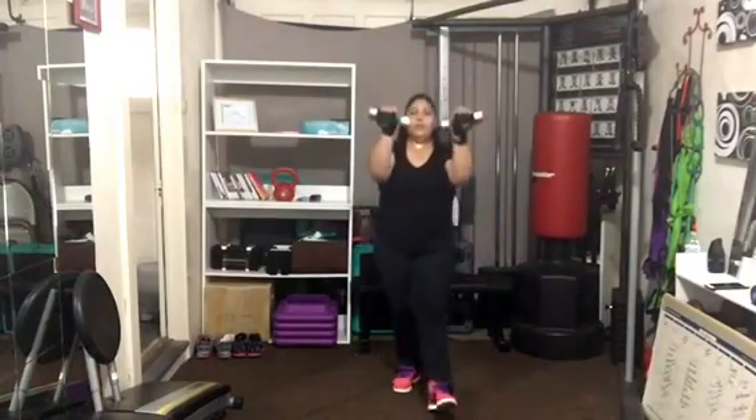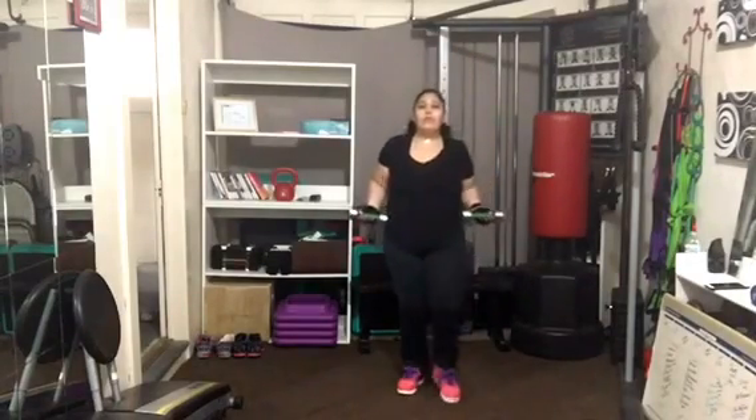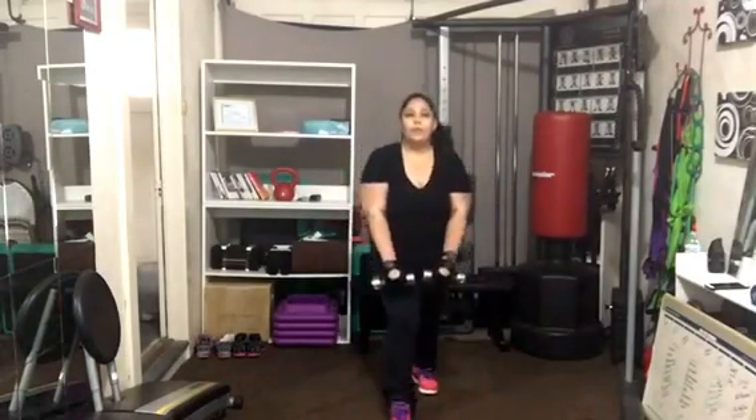The front of the body raises the weights, the back of the body lowers them. Up for two, pull back for two. Remember, the more we do this workout together, the easier these moves start to feel.